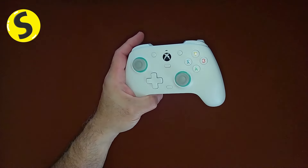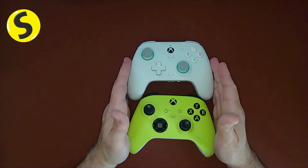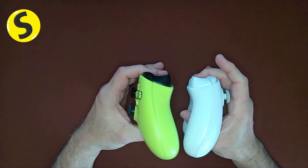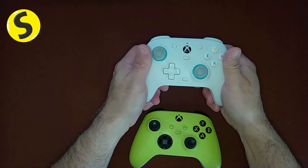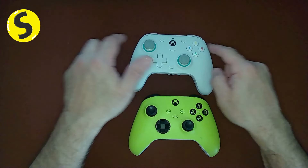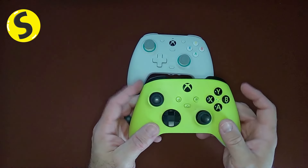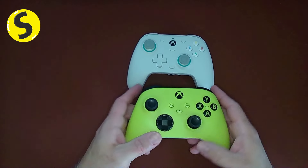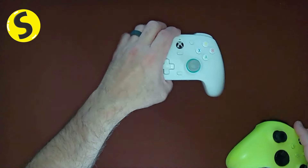First off, how it feels. It does have a very similar shape to the regular Xbox Series X controller. One thing I like is that it's a little thinner — not quite as chunky on the palms. The angle is also a little bit wider than the Xbox. I think the Xbox is a great controller, I just don't understand that slant. This one actually feels a little better to me.